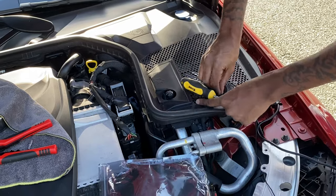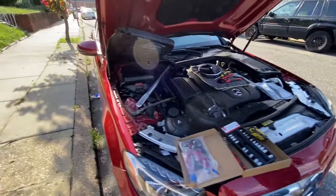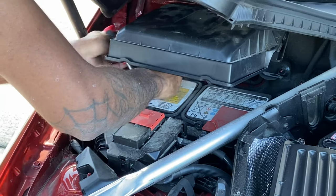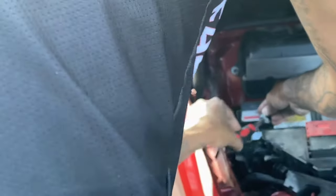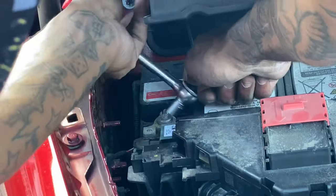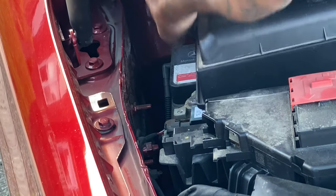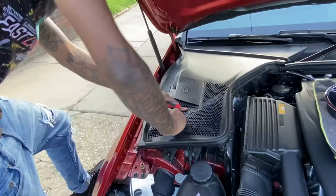Alright, now we can shut that and re-secure it. That's done. We're now going to reinstall our battery. Snap this guy back into place. Do the same thing for this side. Lock it back into place.